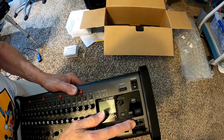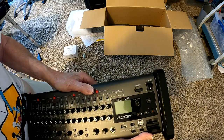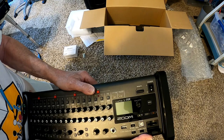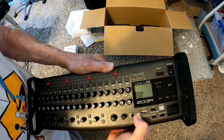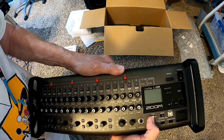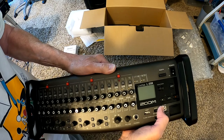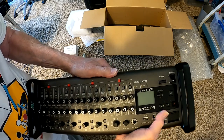There's no memory card inside. I have one — I have a half terabyte memory card for it. You can plug in flash drives here. You can use it as a recording device or control surface for your computer.